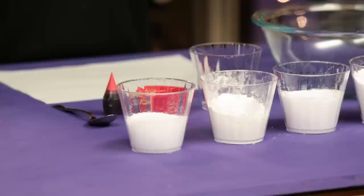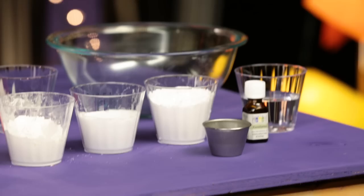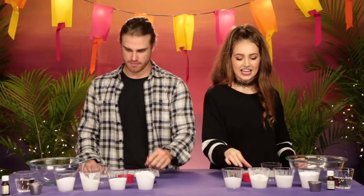So we have all of our supplies here for the bath bombs. Looks like we have some Epsom salt, baking soda, corn starch, and citric acid. Eucalyptus oil — or lavender, looks like we have water, and some mysterious liquid in here — I've been told it's almond oil. Don't drink it. We have some coloring and a little mold.